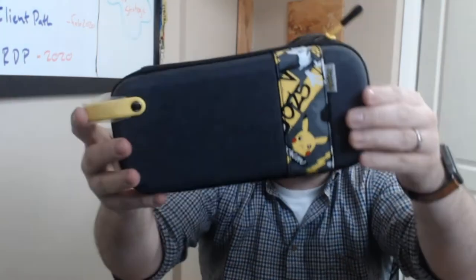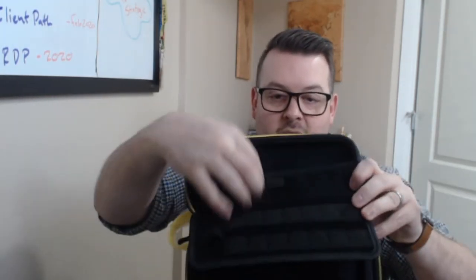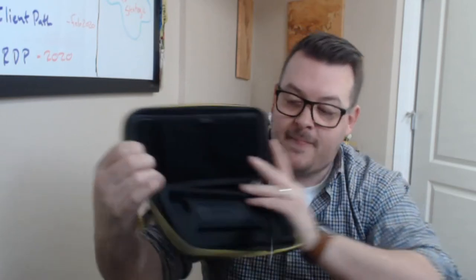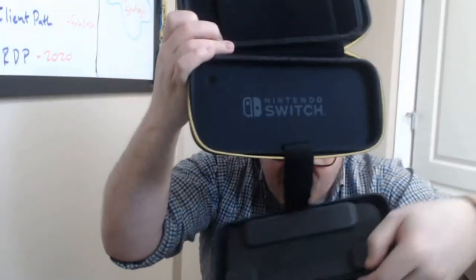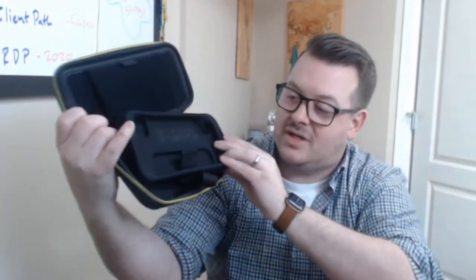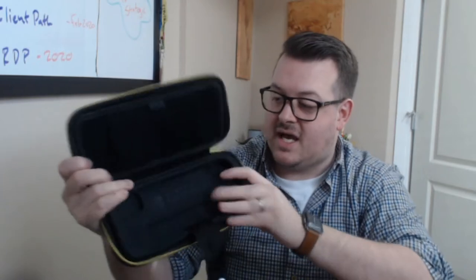Opening it up — it's got a nice design, there's a Pikachu on it with a rubbery handle to grab. Inside you've got a game card section, a strap area, and down here the Nintendo Switch console fits in. There's also an insert so if you have a Switch Lite it can go in there instead. It's a really cool multi-purpose case.